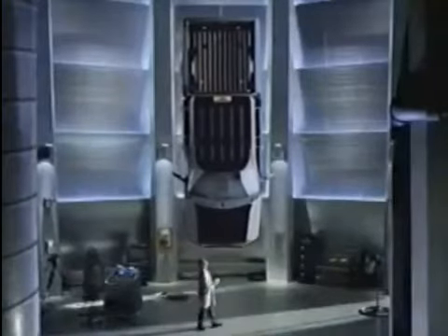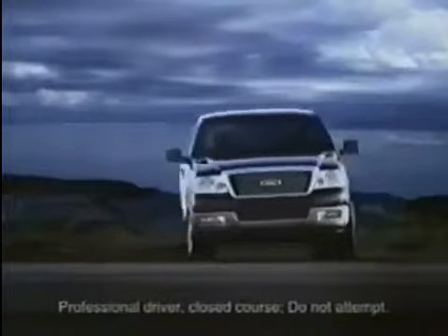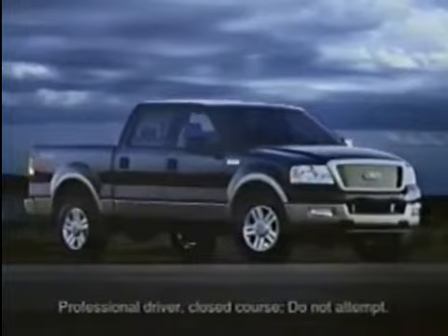Why do we do this when others don't? Because we're building the strongest pickup. You can be sure of that. We are. Only one truck earned the right to be the next Ford F-150.